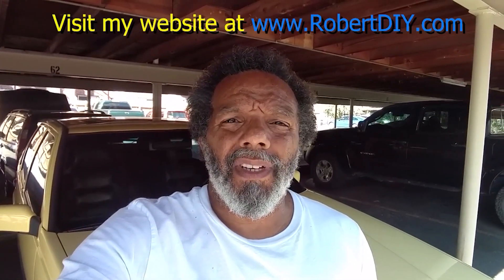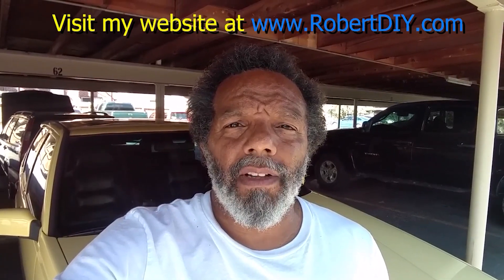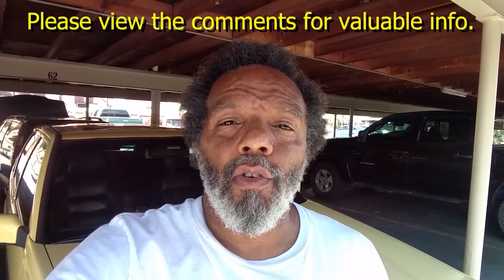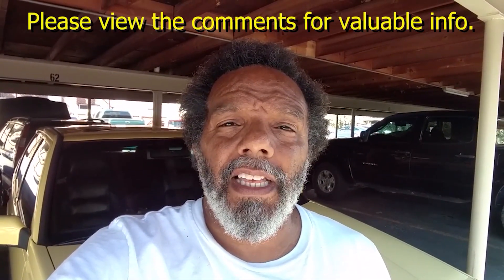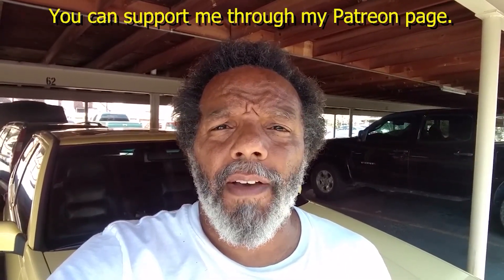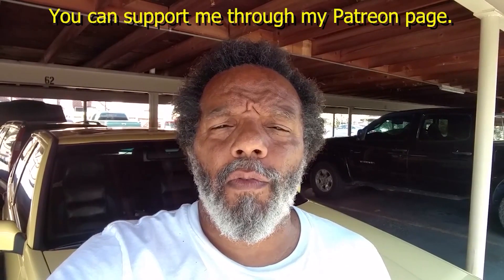Welcome to hanging out with Robert — that's me. This video contains things that I tinker with throughout the day. For step-by-step detailed instructions of those tasks, you can click on the link in the comment section below. I plan on leaving this video accessible for about 30 days; after that you can view it through my Patreon account. This video also has tips and tricks that I've learned over the years.